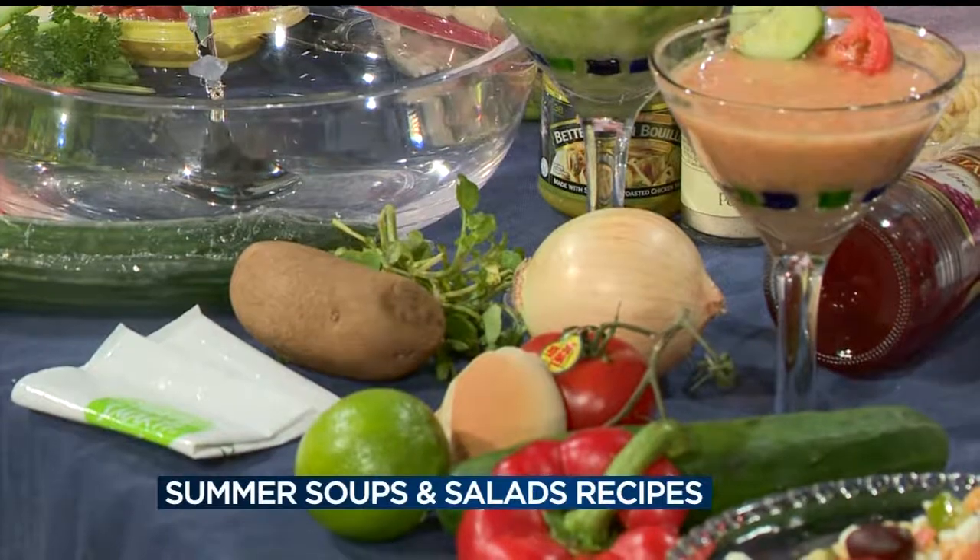So you don't cook the peas? No, you don't cook the peas at all. In fact, I cool down the potatoes before I put the peas in so you get the green color — otherwise it would fade. So it's in the instructions.